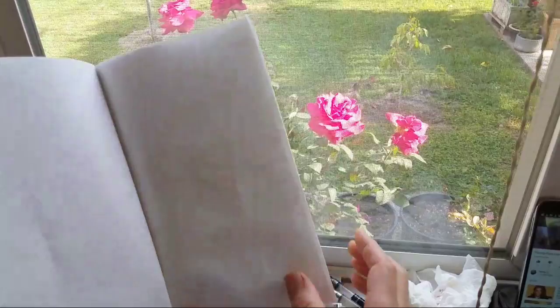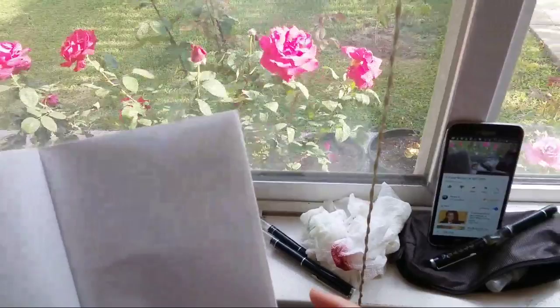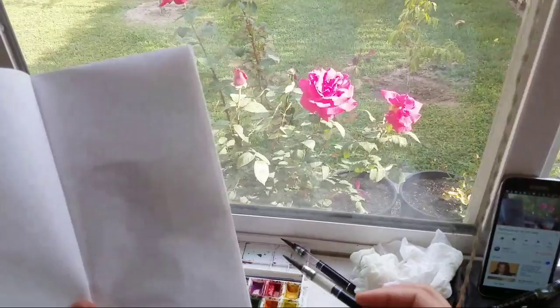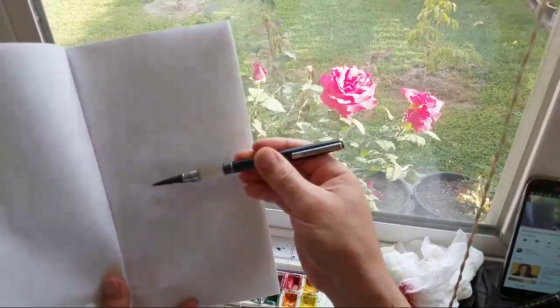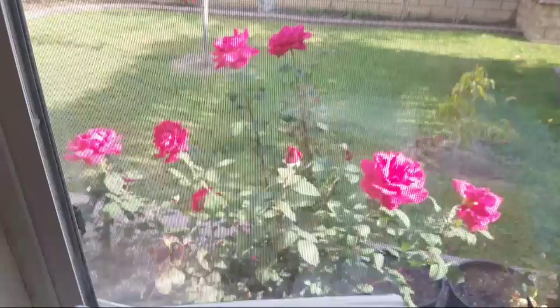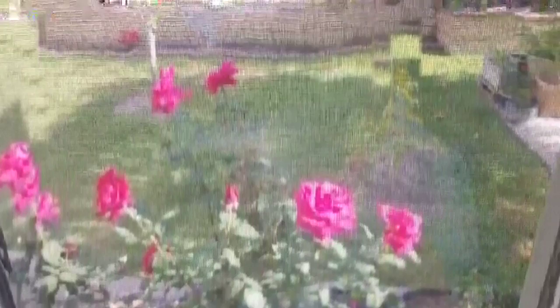I'm going to paint these roses in the wind, but I'm doing it in the comfort of my dining room. I don't have to stand in the sunshine and struggle with the wind. I'm using western watercolor with my sumi sketchbook, and I use the same tool I used outside. I could use a regular watercolor brush, but I'm just used to this tool now. Let me paint the large rose. The light is a little dim there.